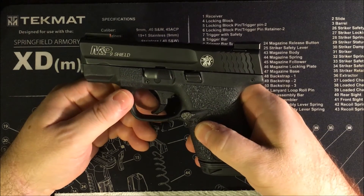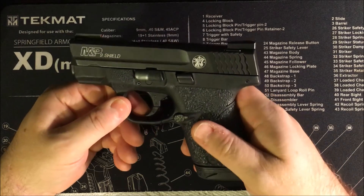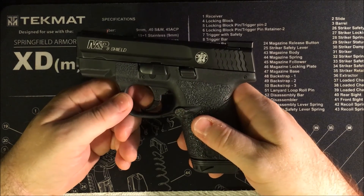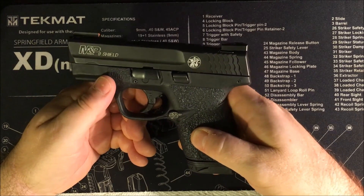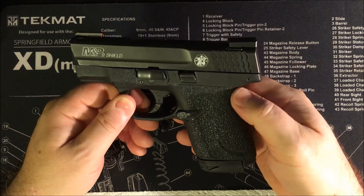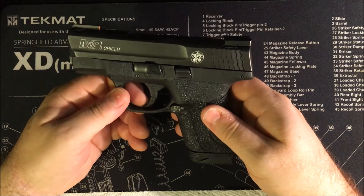I probably don't shoot it quite as well as my Springfield XD/XDM, but I shoot it better than almost every other gun I own. That's even with the stock hinge trigger — I'm not sure I'll look at the Apex upgrade down the road, but right now I'm perfectly fine with the stock trigger. This pistol is great and it's light.